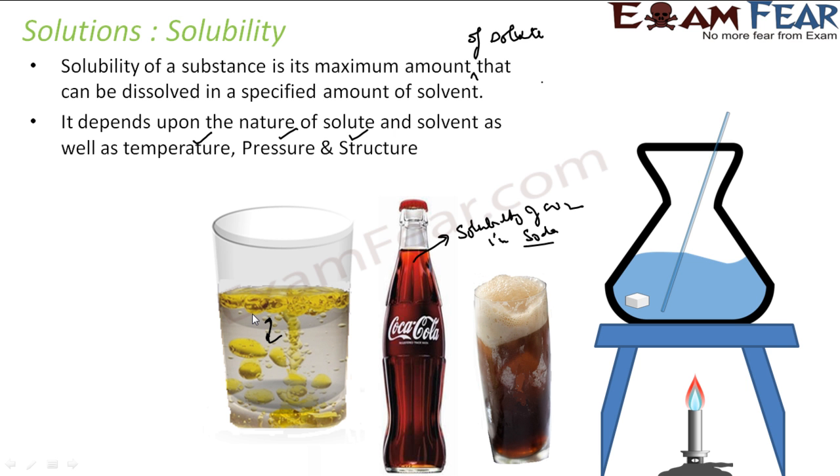A solution is called a saturated solution if it has reached its solubility — the maximum amount of solute that it can dissolve. If you add more salt, it won't get dissolved at this particular temperature. If you cool down the solution and decrease the temperature, you will see that some salt particles will come back out again, and that process is called crystallization. When the temperature decreases, the solubility of the solution decreases, and some dissolved particles come out.